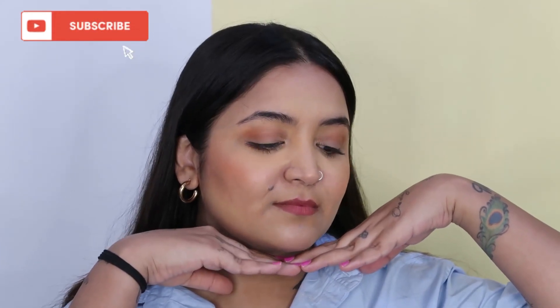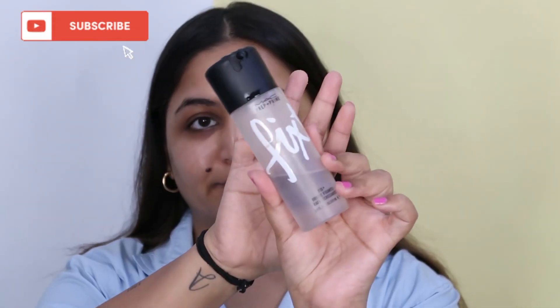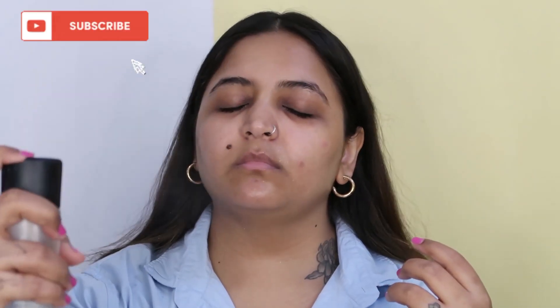Hi guys, welcome to my channel. My name is Alia, and if you're new here don't forget to subscribe. Today we'll be creating this no-foundation look, starting with a makeup fixing spray.